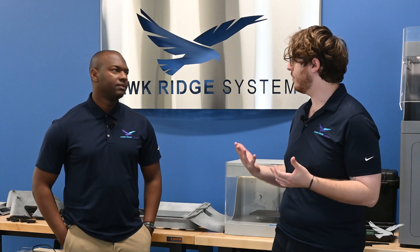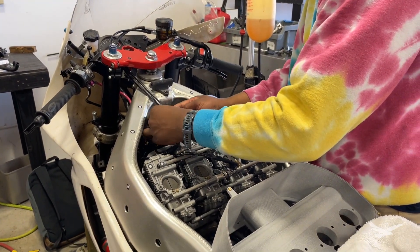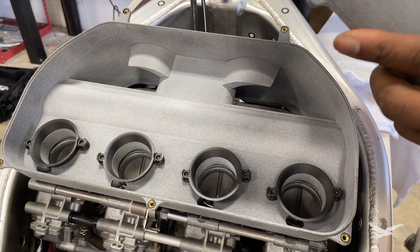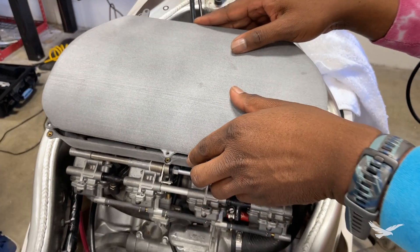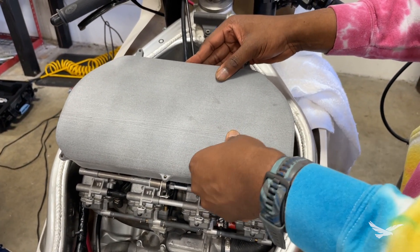In this case study, what we designed was an air box — a RAM air box for an old motorcycle. You can't get parts for this motorcycle anymore, so we decided to make our own.